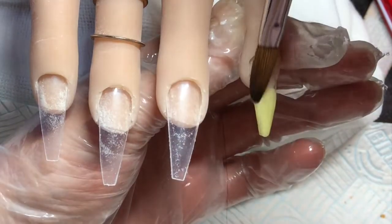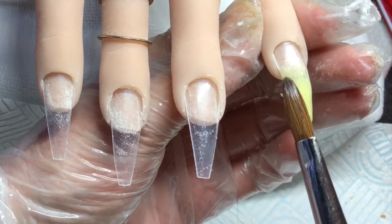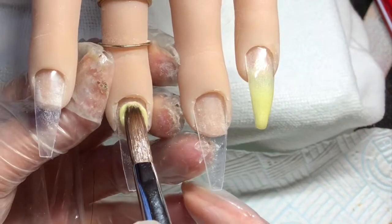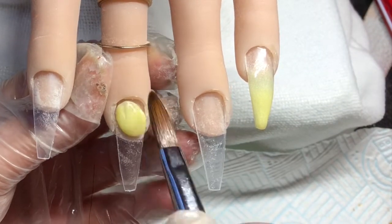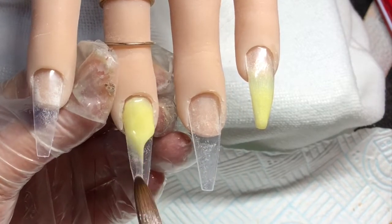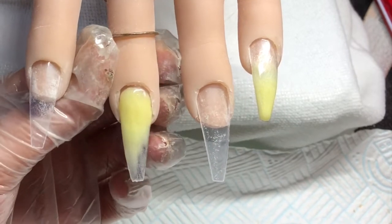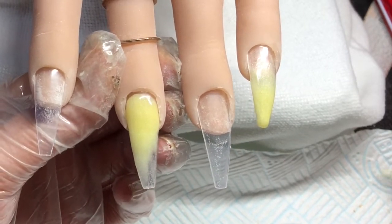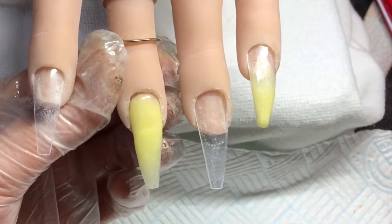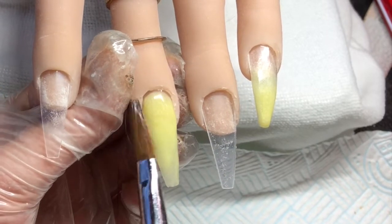Blending that up again, just making sure that these are fully opaque. This finger is a full yellow nail, so I do apply a tiny bit of gold glitter to this in a minute. I'm applying it as thin as I can but making sure it's really opaque and not patchy.